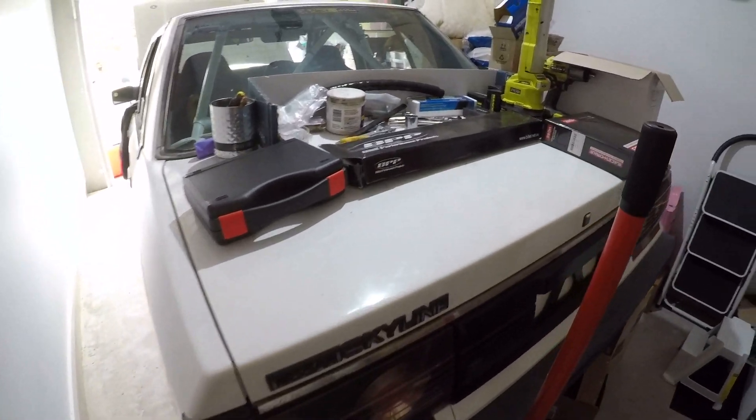Another weekend, another day working on the Skyline. I'm back working on the Skyline today and I'm gonna have a crack at doing the fuel system.